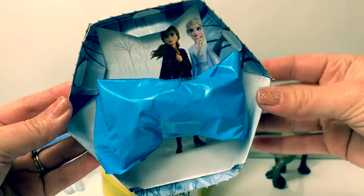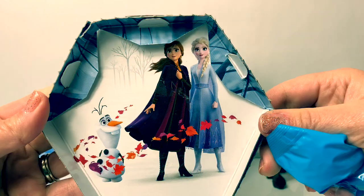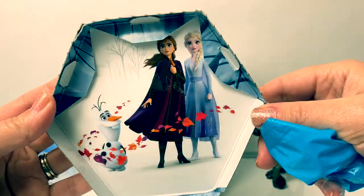Wow, there's a surprise here in the lid. And there's also a picture of Olaf, Princess Anna, and Queen Elsa. So awesome!